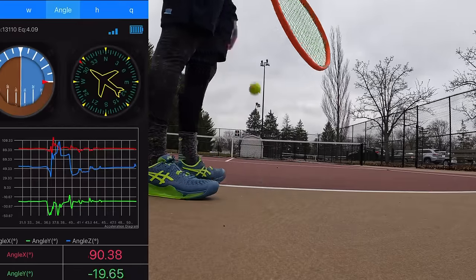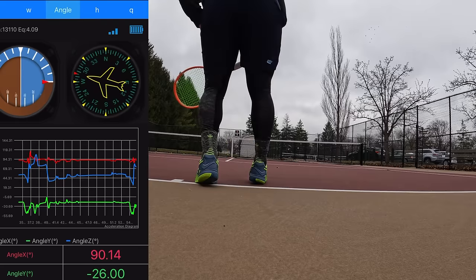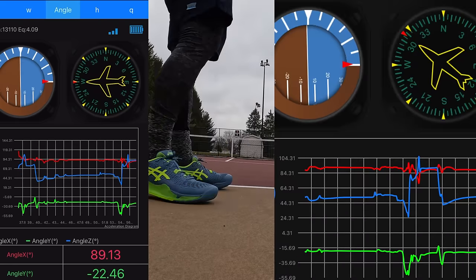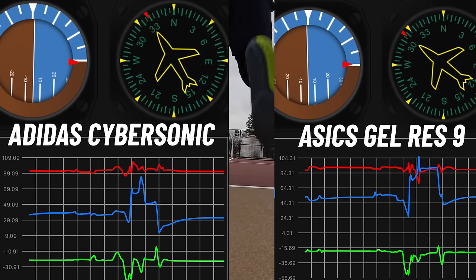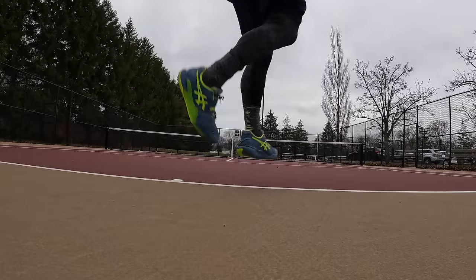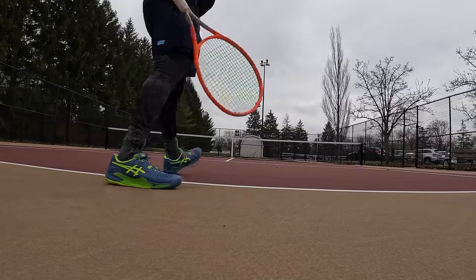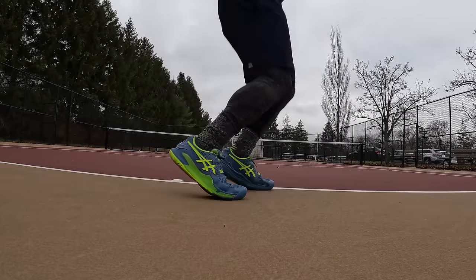On the flip side, looking at the launch capability on the accelerometer test, the Gel Resolution 9 was peaking at about 84 to 104, compared to about 64 on the Adidas Cybersonic. That's a testament to Asics running technology — Flight Foam's ability to store potential energy and release it as kinetic energy. This shoe, not even having an internal shank, is able to pop off the ground with so much more magnitude versus shoes that actually have an internal shank or rigid beam inside.